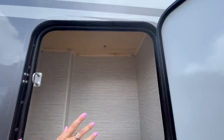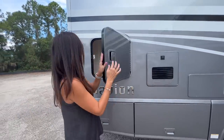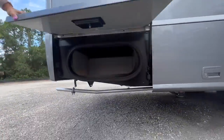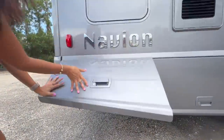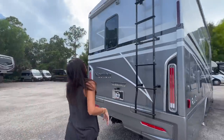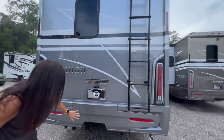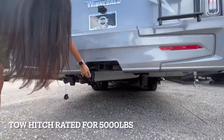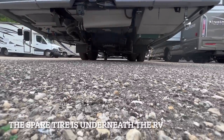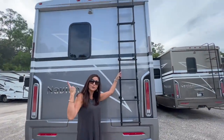This storage area is also accessible from the inside of the wardrobe. Below is a lockable area for storage. Let's check out the rear — there's a camera above, a window below, a tow hitch with a 7-pin connection. And there's a ladder right here to access the roof.